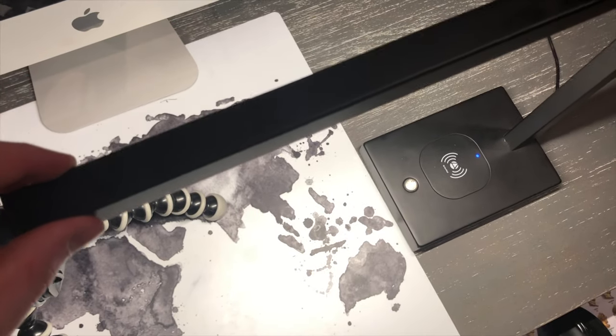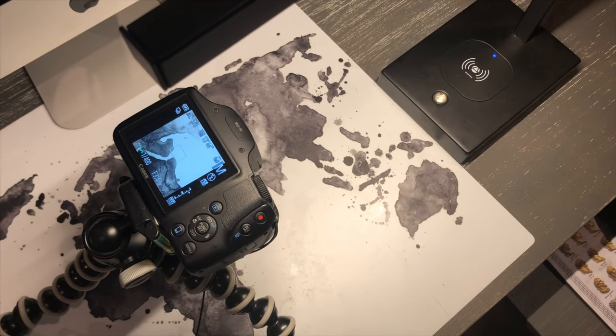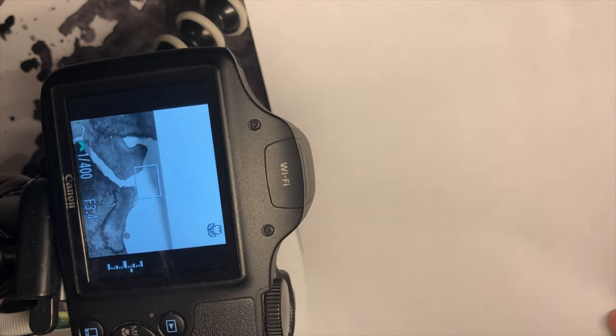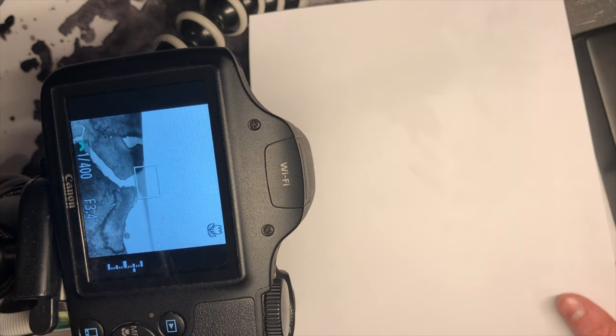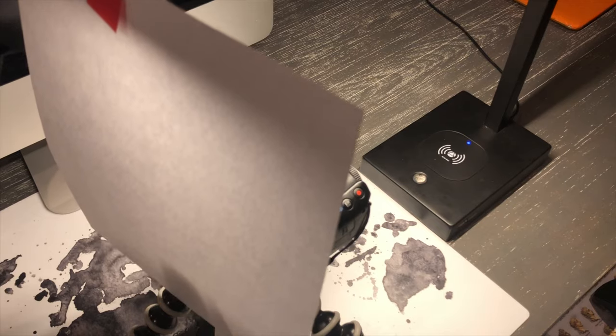Adjust the light so it fits perfectly and reflects off the white background. Now adjust the camera so it faces downward. You're going to need a sheet of paper or something to prevent glare. Stick the sheet of paper behind the camera, and make sure all your air conditioning and fans are turned off.